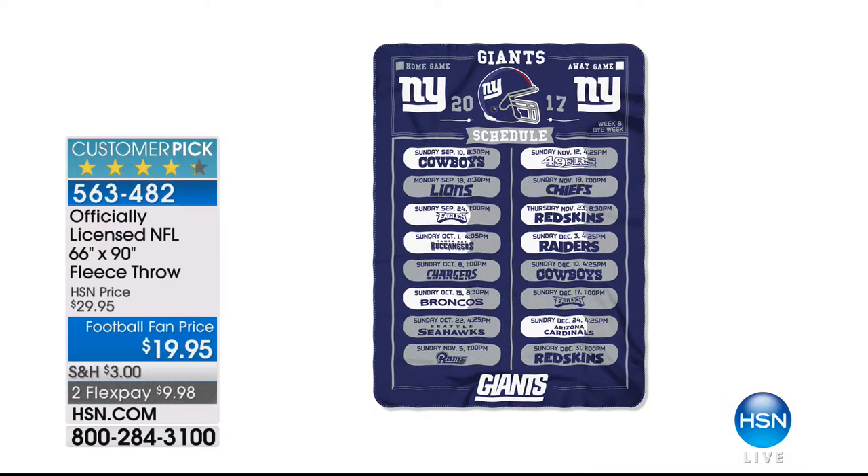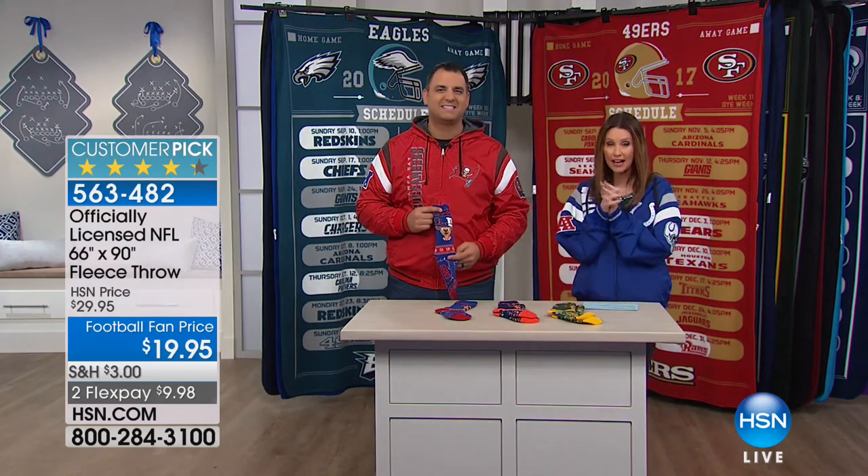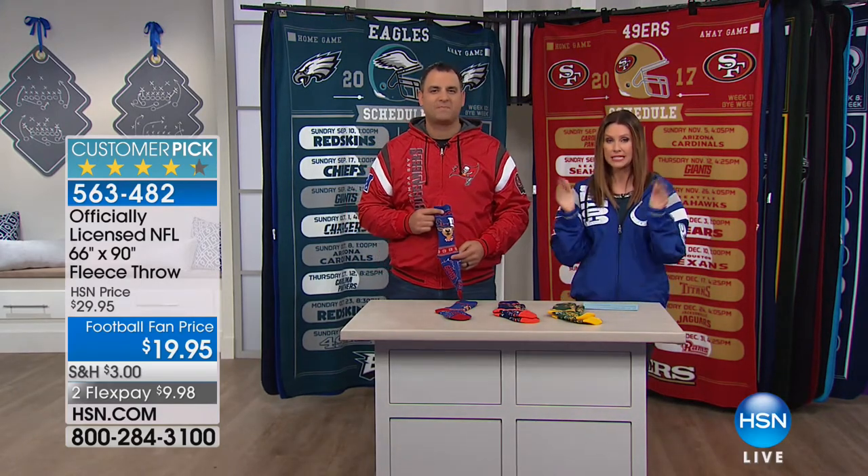If you're a woman and you have a guy who's a football fan, he'll love seeing you in that as well. Already so popular — a huge customer pick at $29. $19.95 for the fleece throw — it's huge, 66 by 90 — and $9.98 to get it home. These are clearly just a collector's item because they have a list of all of the games. We've got five amazing items in five minutes, so stick with us.